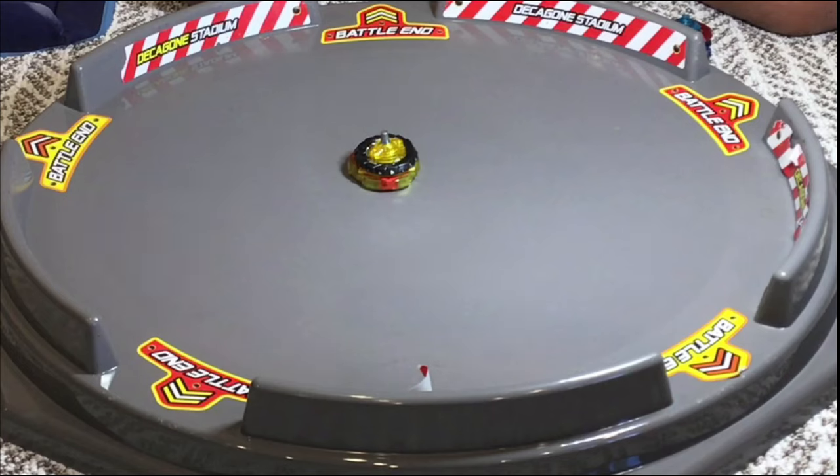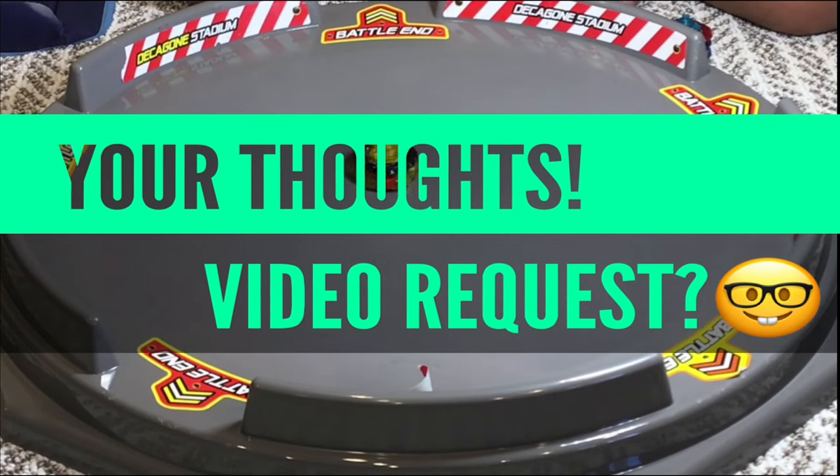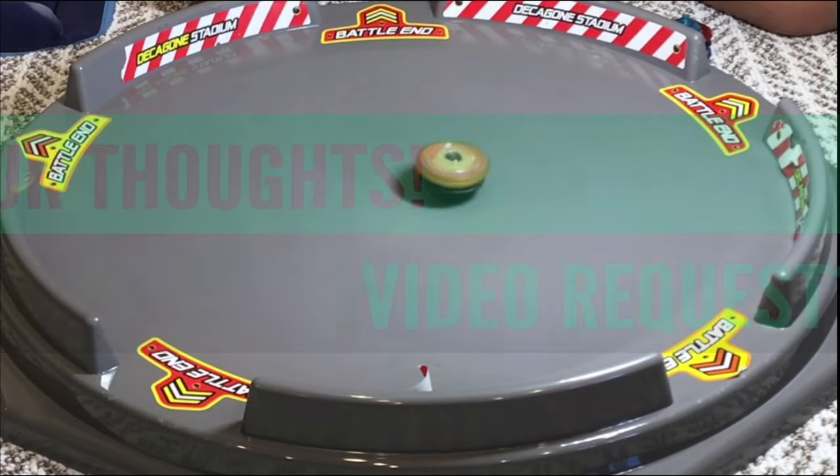So with that being said, thank you for watching. Make this video hit 5 likes and I will be happy. If you enjoyed, hit the subscribe button. Have fun, peace out, and don't forget to keep on blading!